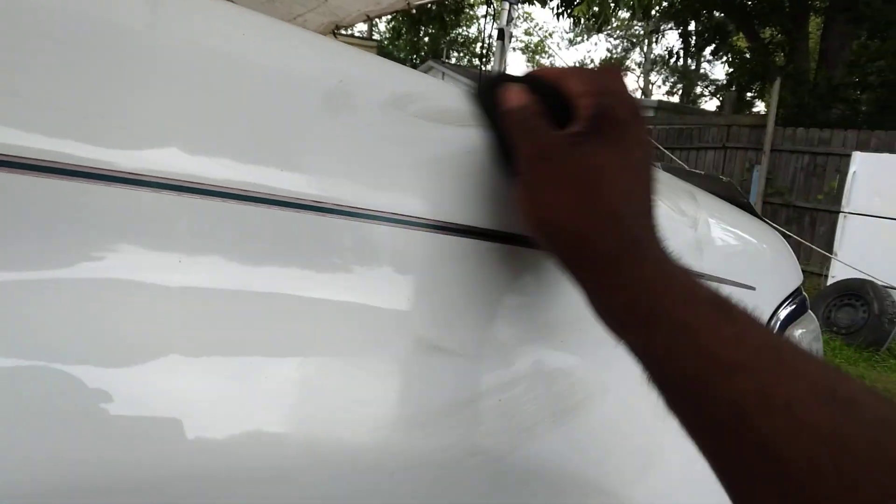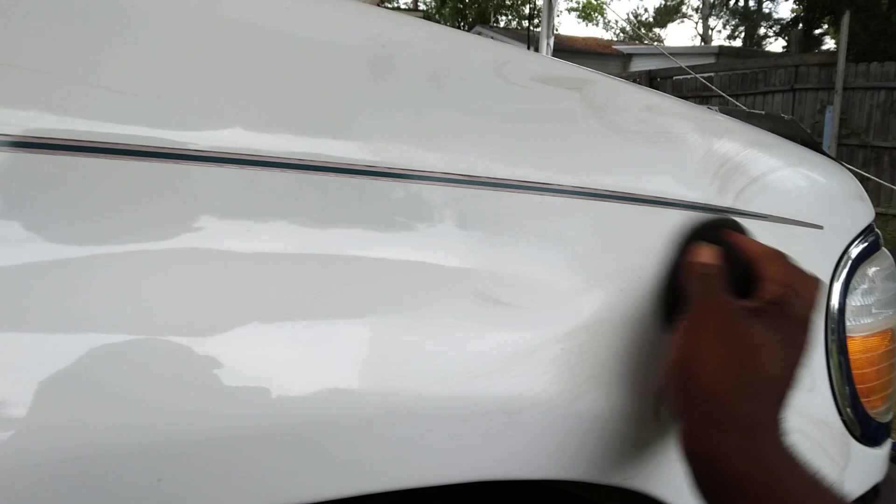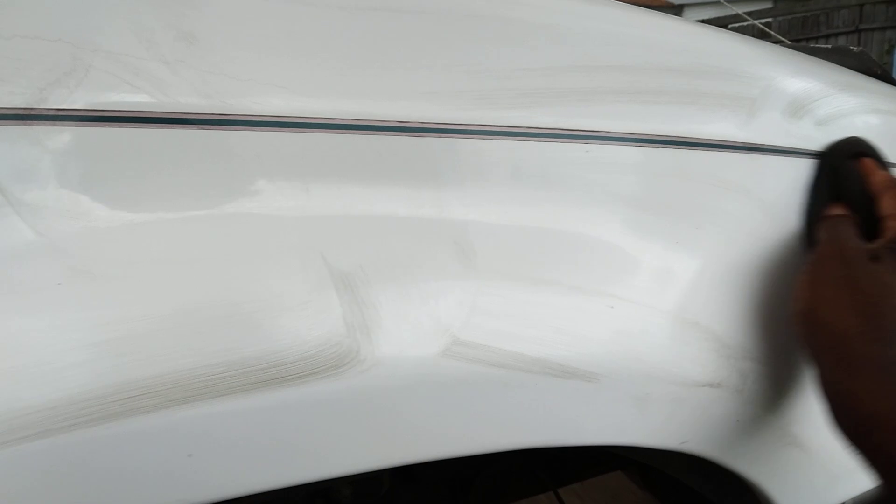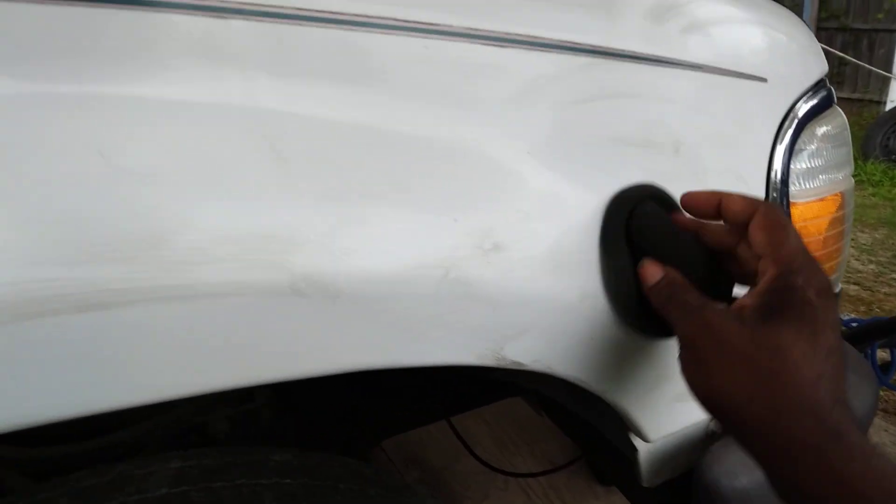Now, the thing about white paints — you really, really got to stay up on them. White paints don't show you any defects until it's too late, to be honest. That's the thing about white paints. No matter what it is, they don't show you the defects until it's too late, and there ain't much you can do about it then. That's why you got to stay on top of white because of this.